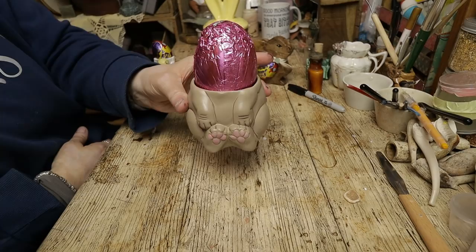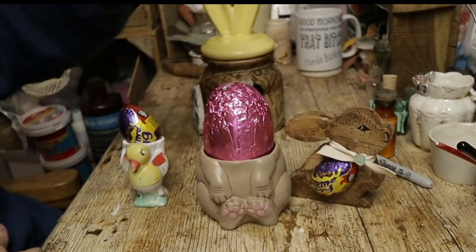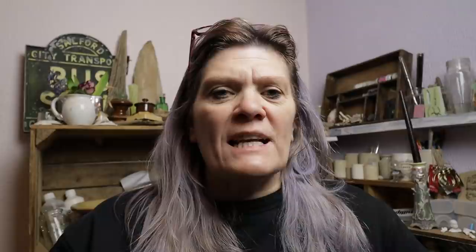And that plant pot now has an egg in it, so that little bunny is now an Easter bunny. Hope you enjoyed that and thanks so much for watching. Don't forget to press like, don't forget to press that notification bell, and don't forget to subscribe if you haven't already. And if you really enjoyed it and you'd like to support this channel, please don't forget we have the Ko-fi link down below where you can donate the price of a coffee. Thanks, bye.